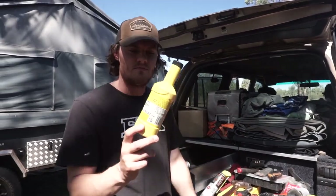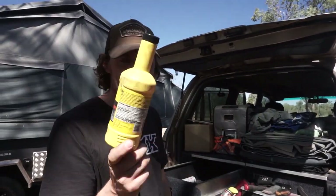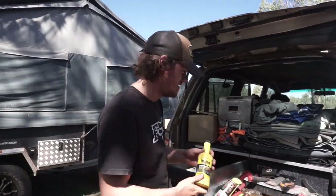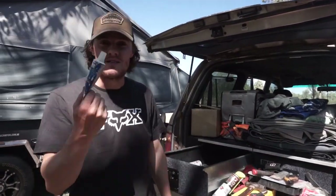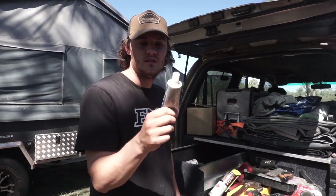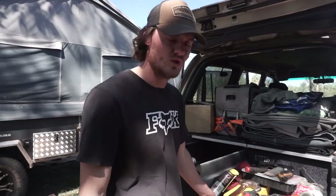Some other little stuff I keep: I did have a power steering leak at some point so that was in there. I don't need it anymore because I've fixed that issue, so that can go with the oils. I also keep some quick, easy-to-grab glue. I don't think I've used this yet, but if I ever need a bit of glue, that's in there.